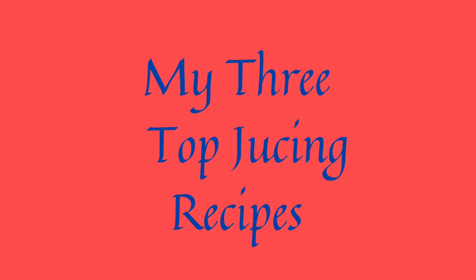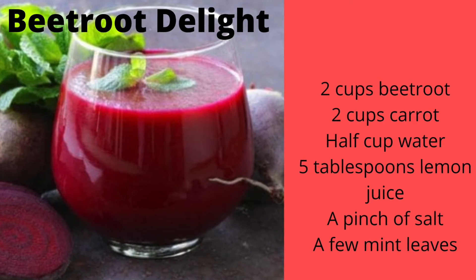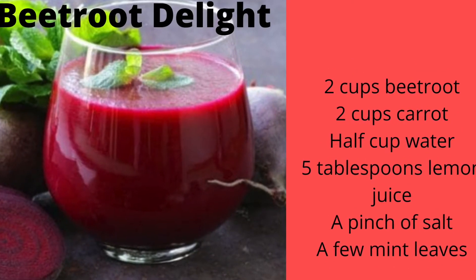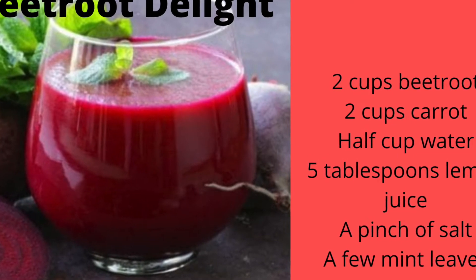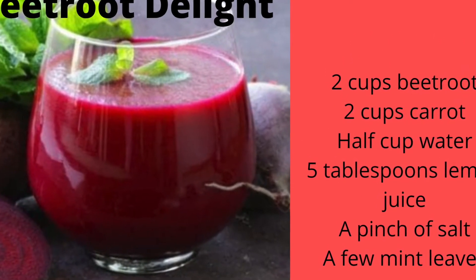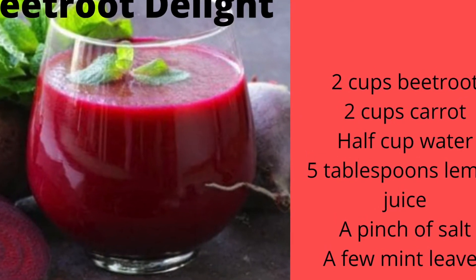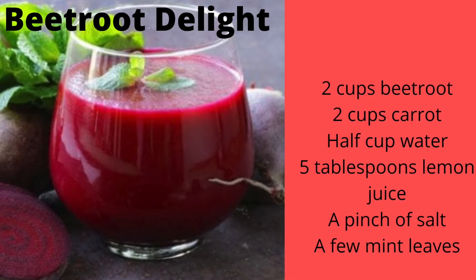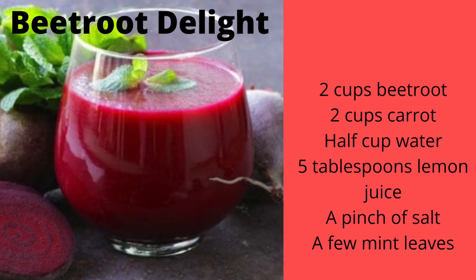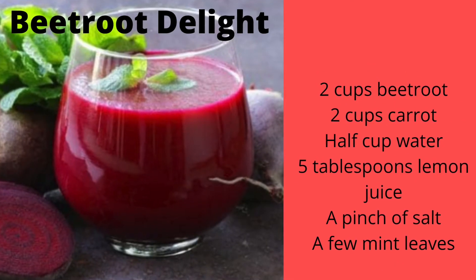The first of the three juicing recipes is the wonderful Beetroot Delight. I add the carrots, mint leaves and the beetroot to the juicer first, and then once they've all been juiced I add water, lemon juice and salt. Stir well, put it in a glass and enjoy. This makes a wonderful and pretty substantial drink, which is amazing for weight loss as both beetroot and carrot have a lot of fibre, which will help to keep you full for much longer.